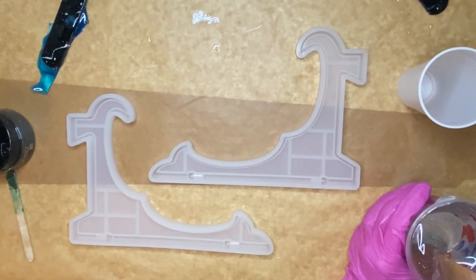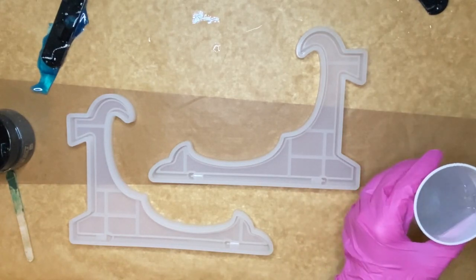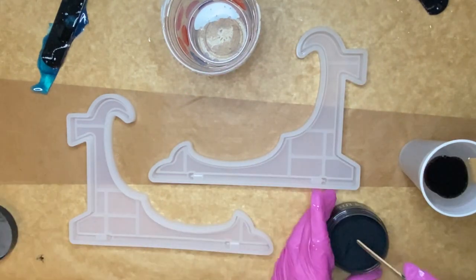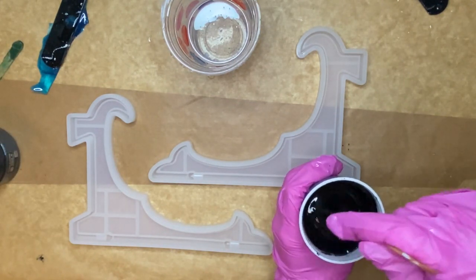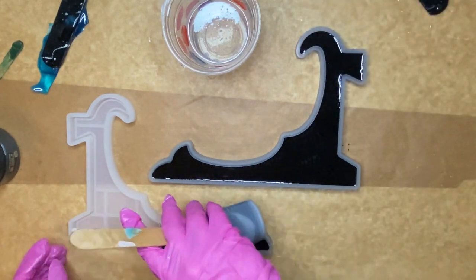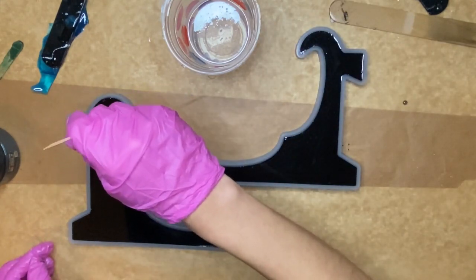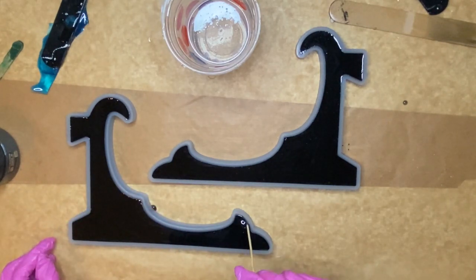Now I'll be pouring into these molds, which will be the stand for the clock. It's also going to be black, so I added the same black pigment by Resin Pro and mixed in a little bit of Deepon's Nighthawk Black Pearl. After I poured into the molds, I went around the edges with a thin wooden stick, because sometimes air bubbles can get trapped in small crevices, so by dragging the wooden stick it will help lift them up.